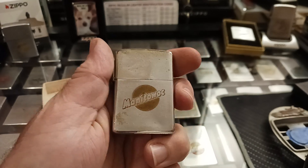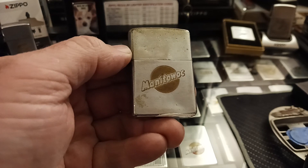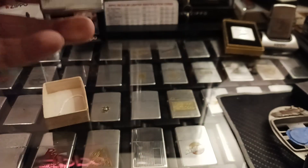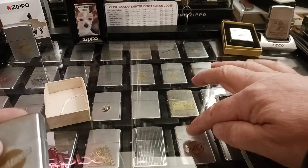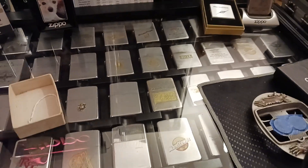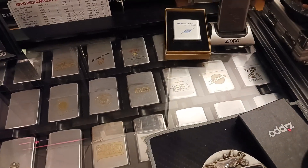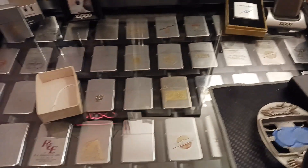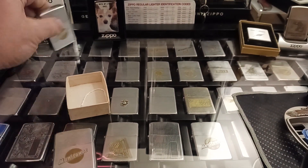It's a Manitowoc Zippo. I happen to live in Manitowoc, so this company I grew up with. I have other Manitowoc Zippos — like this one right down here from the 80s, another one up here from the 60s — it's a 1968 — and I have this 1974.